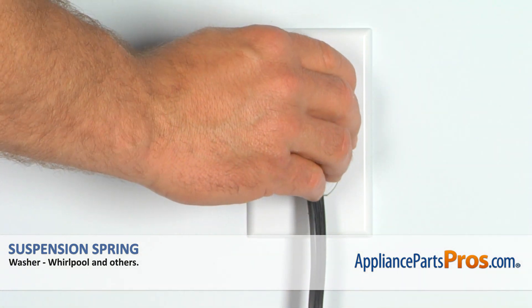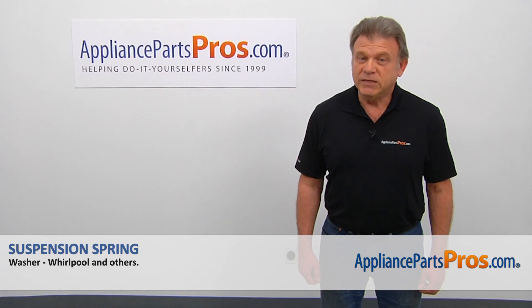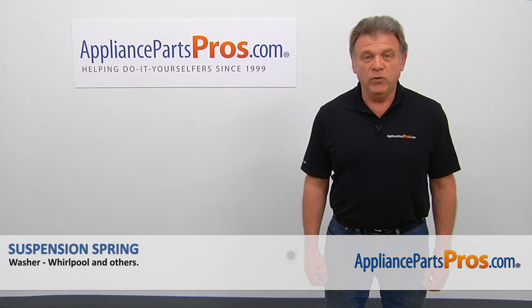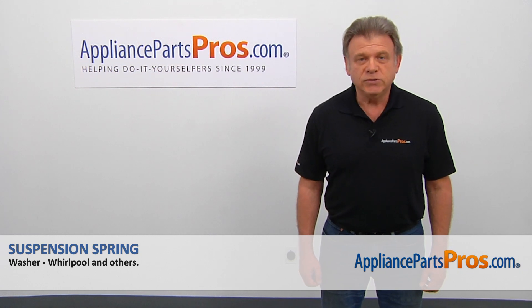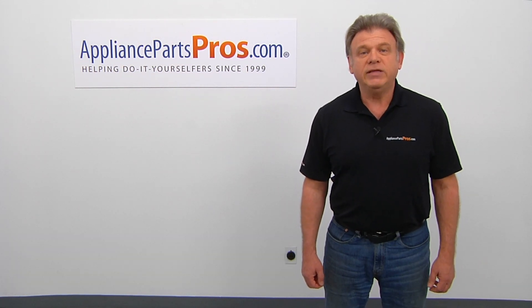Turn on the water. Plug the washer in and run it to check if it works properly and there's no leaks. Thank you for being a part of another successful repair brought to you by AppliancePartsPros.com. For any of your future appliance repair projects, please check out our other videos available on our site, on Facebook, on YouTube, and on Instagram.